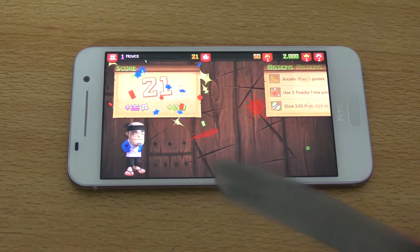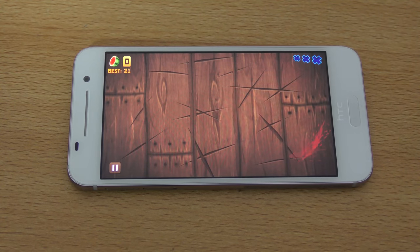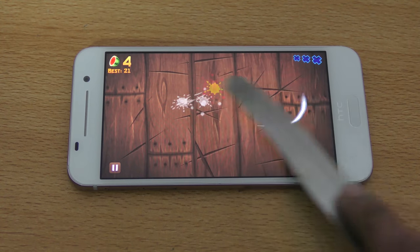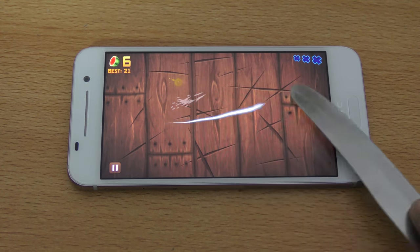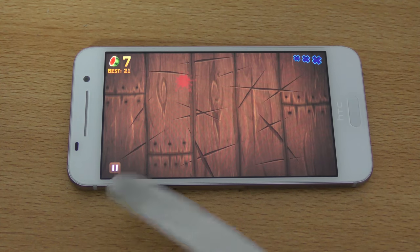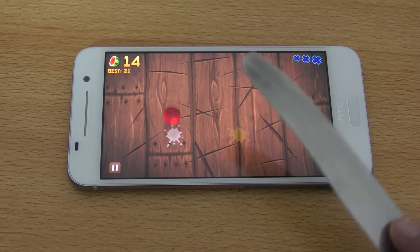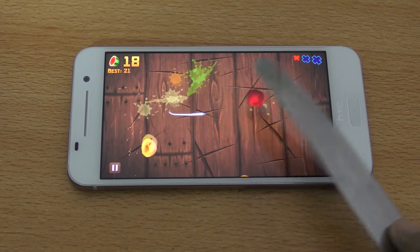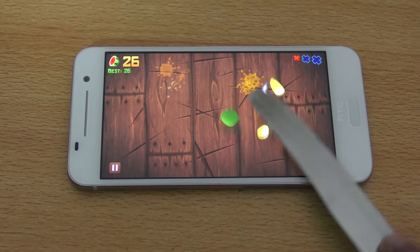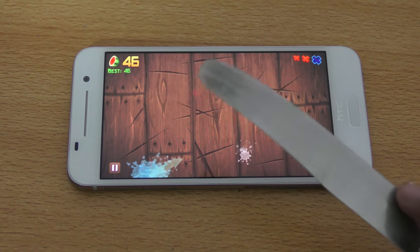Maybe I have to focus more on playing than talking, so bring it on. Bring it on — okay, going good so far. Oh, that was a critical shot there!